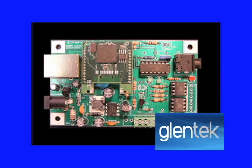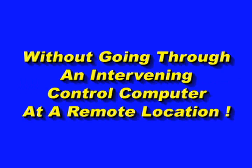So how do you do that? With the simple addition of Glentech's new RTE adapter. You may ask, what does RTE stand for? It stands for Radio to Ethernet. And it connects your radio directly to the Ethernet internet without going through an intervening control computer at a remote location.